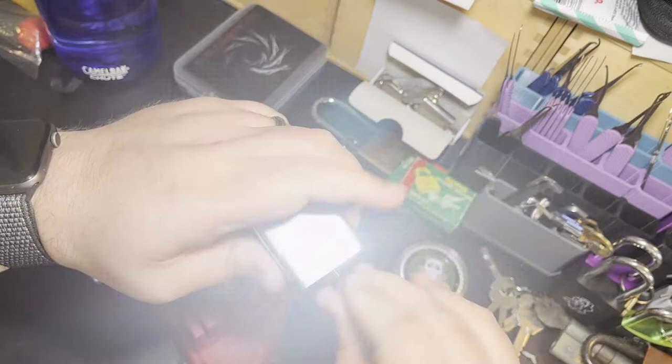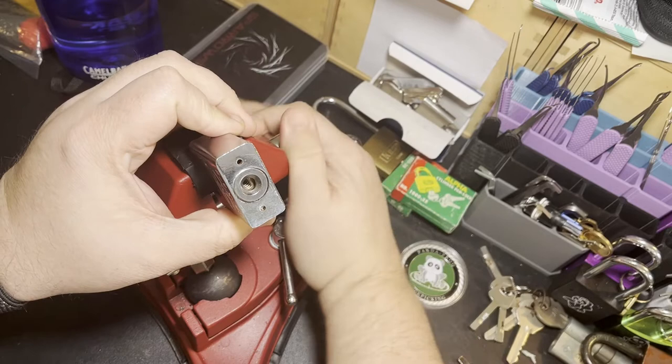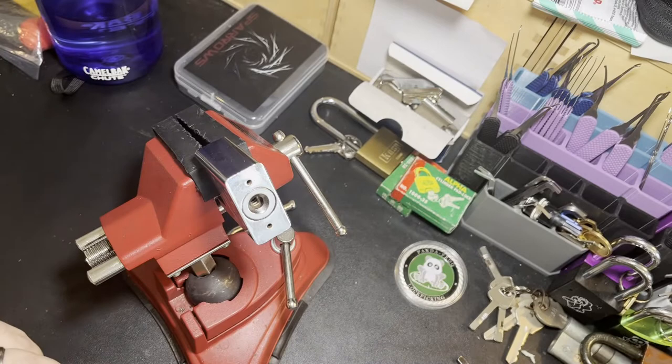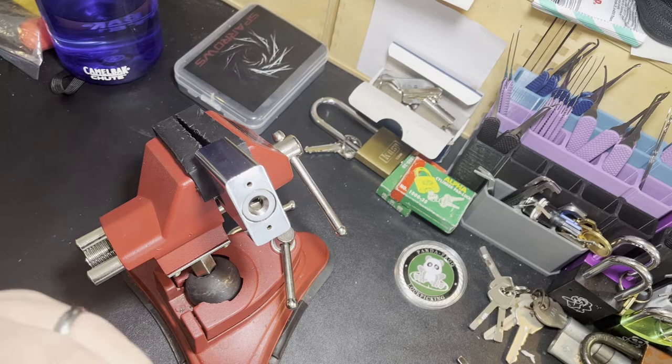There are about a million different no-name disc detainer padlocks out there, and this is something I've always been interested in getting into. I've been practicing for a few weeks now, trying to figure out how disc detainer picking works. It's definitely a new skill, but I'm excited today to do my first video on a disc detainer lock.